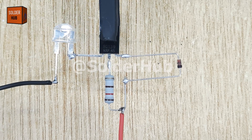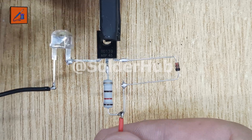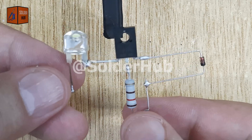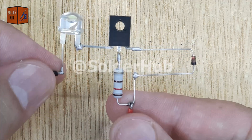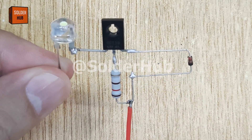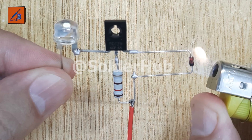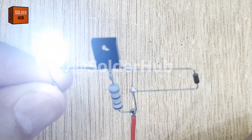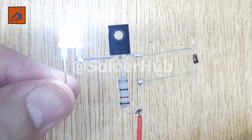This simple project not only demonstrates how a Zener diode works in reverse bias, but also shows how temperature can affect electronic components. Such a circuit can be turned into a temperature sensor, overheating alarm, or even a thermal switch to protect circuits from damage. Imagine attaching this diode to a heatsink or a motor — when it gets too hot, the LED or a buzzer would automatically alert you.